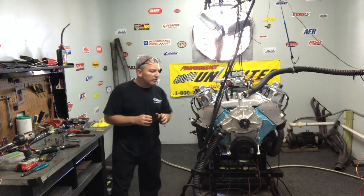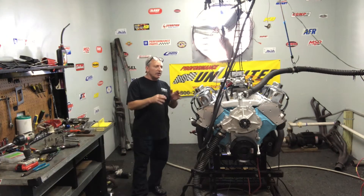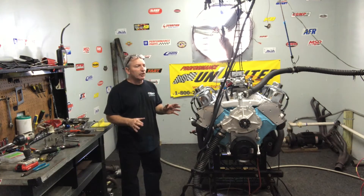I put ARP main studs in the mains. I put ARP head bolts in the head. These are little Edelbrock heads, and I change all the springs and the seals on them.